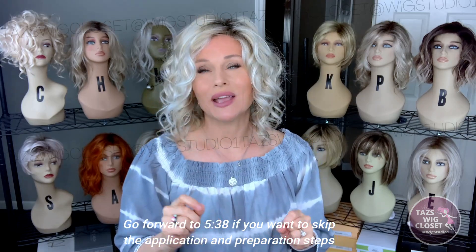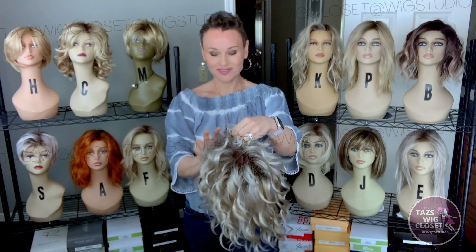Many of you requested that I occasionally apply the wig in front of you and take you through a few things I do to get ready for a review or to wear it outside in public. So let's take a look — I'll put up the clip here. This takes you from the time I pulled it out of the box.